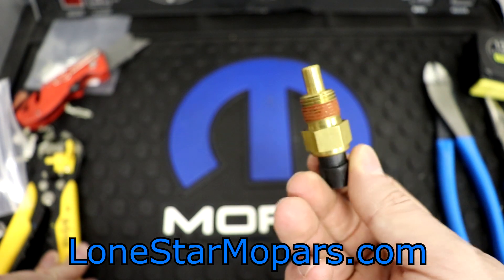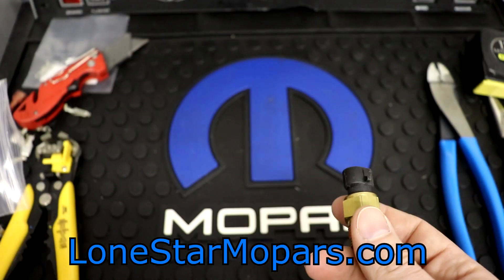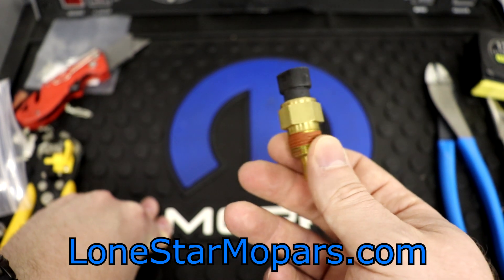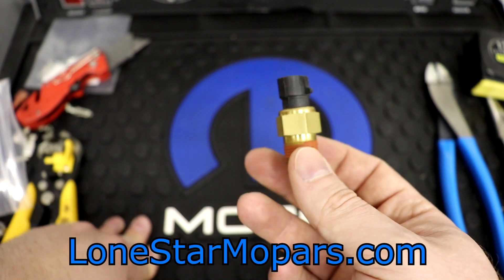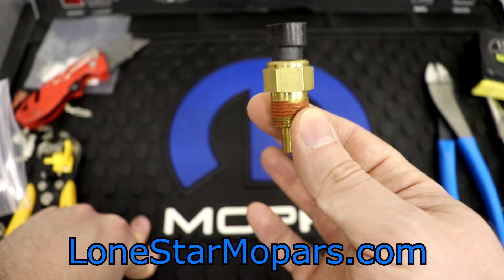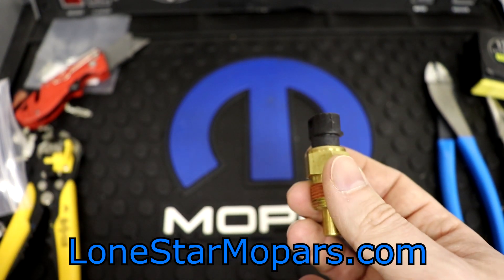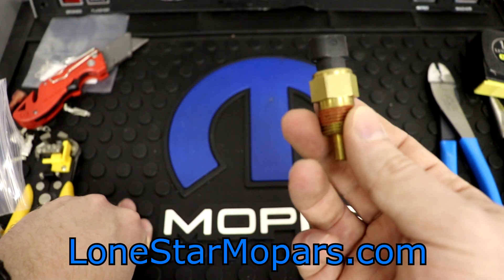Now, simple enough — it's just a 3/8 NPT, no problem. It is a problem, and I'll tell you why. You don't have unlimited real estate on your intake manifold and your water pump housing. There's only so many ports; they're sized what they are — 1/4, 3/8, 5/16, 3/8. Chances are you don't have an available 3/8 port. And if you do, you're probably using that for a temperature gauge, or perhaps a sensor for electric fans.